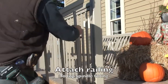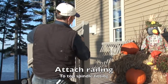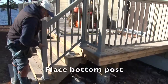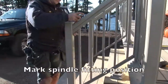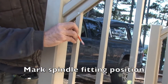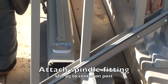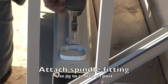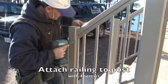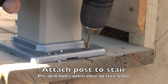Attach the railing to the spindle fitting of the top post. Place the bottom post against the railing and mark the spindle fitting position. Attach the spindle fitting to the bottom post, then attach the railing to the post.